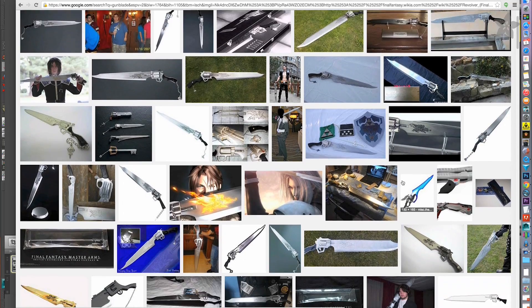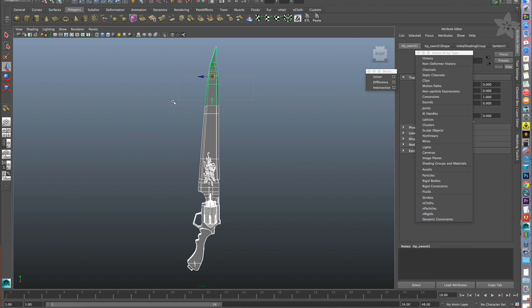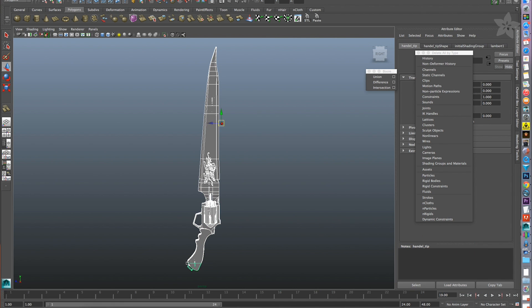To start off we'll find references to base the 3D models on and after a couple of tweaks we'll split the model into several parts to easily fit on our 3D printer. Mine is split into four different sections that include the blade tip, middle blade, hilt, and the handle tip.